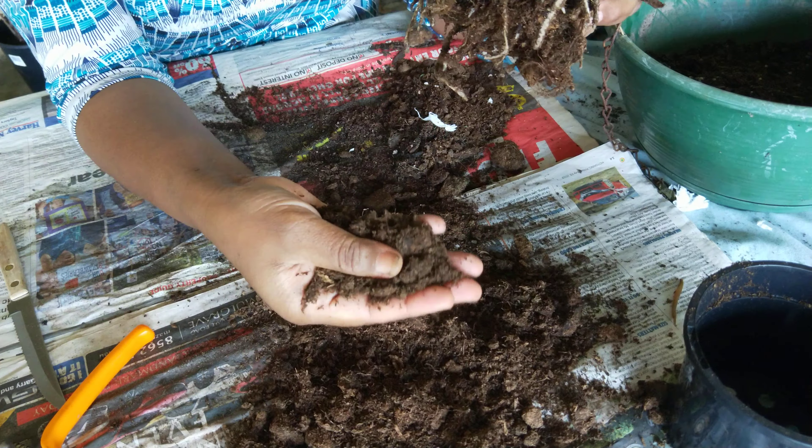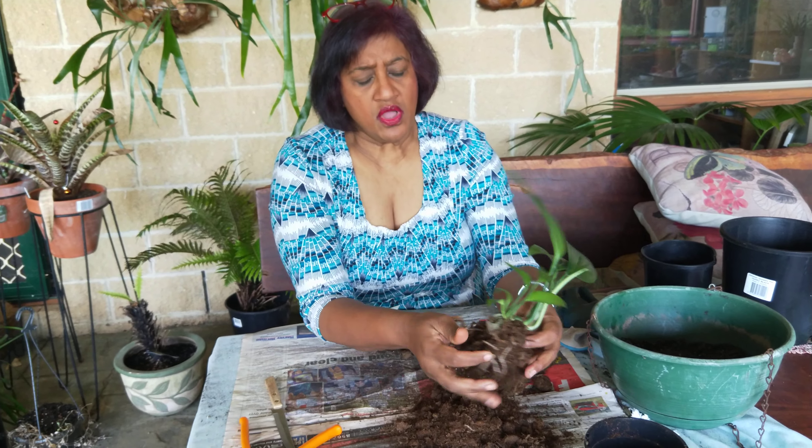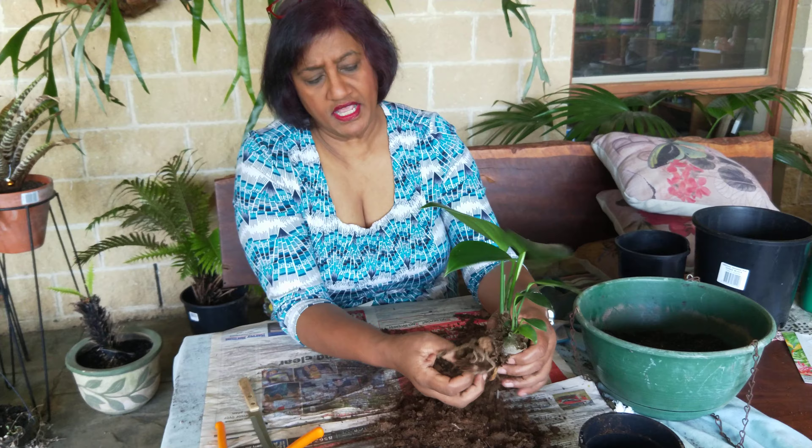A lot of the times you may find your plants have died, and it is because of this plug — because the roots just cannot get out of it to be able to have a good root foundation for the plant.